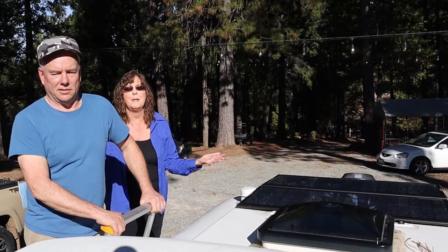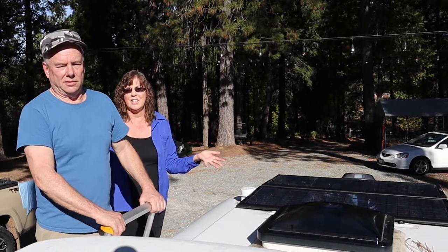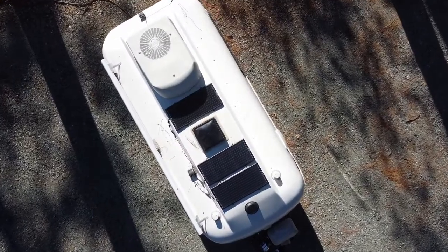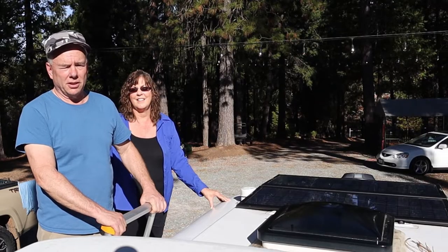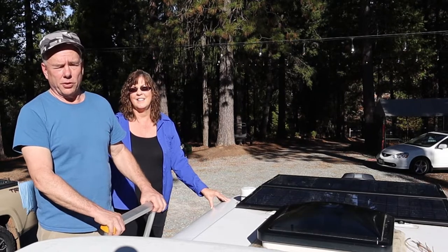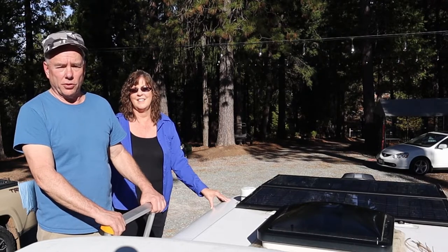That really cumbersome look of big panels on top of your RV is not a very good look. They look better than the larger panels with the big aluminum frame on a small trailer. On a large trailer you don't really notice the panels that much, but on a small trailer like a Casita with the rounded sides, it's pretty noticeable.